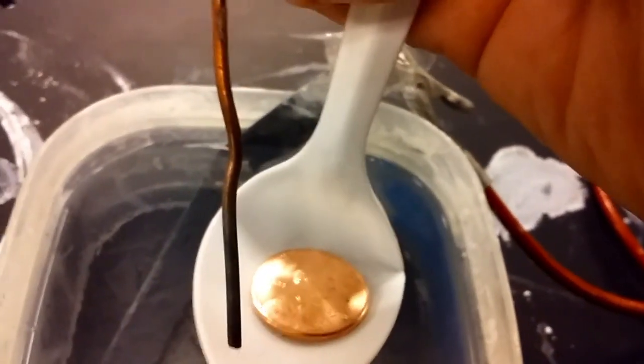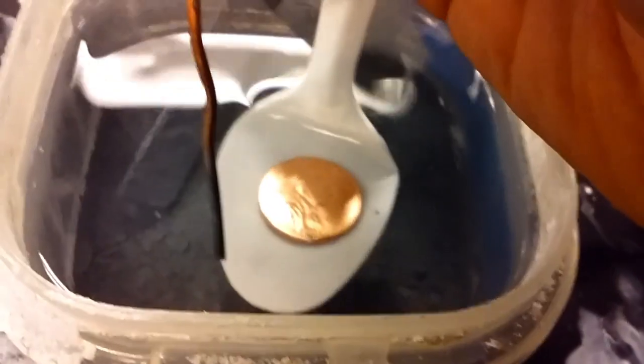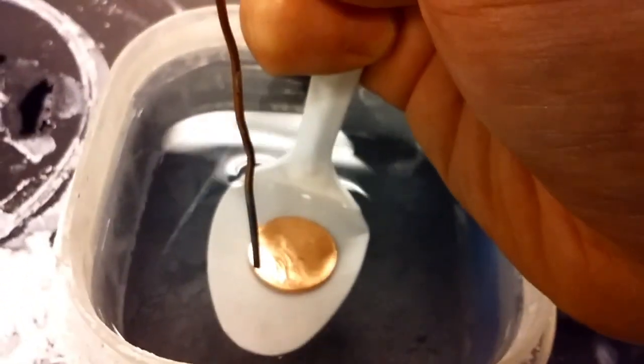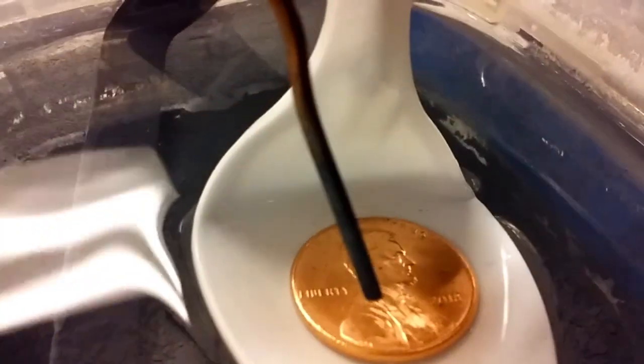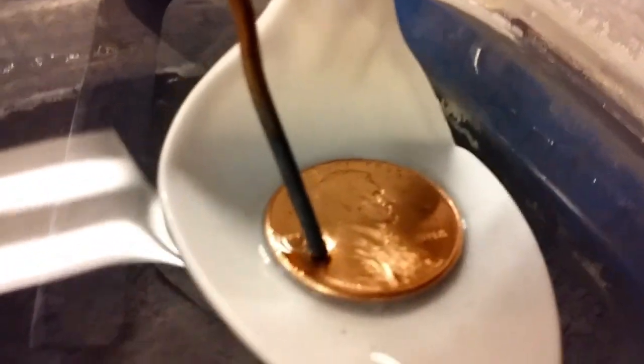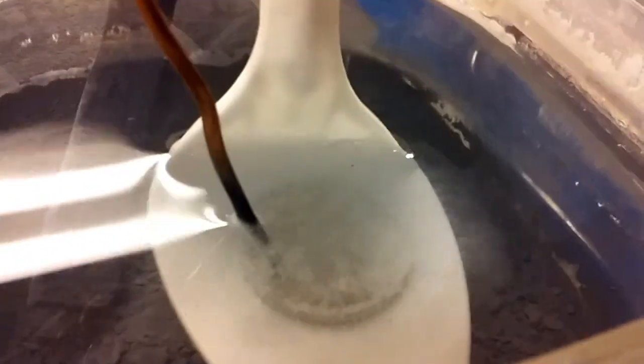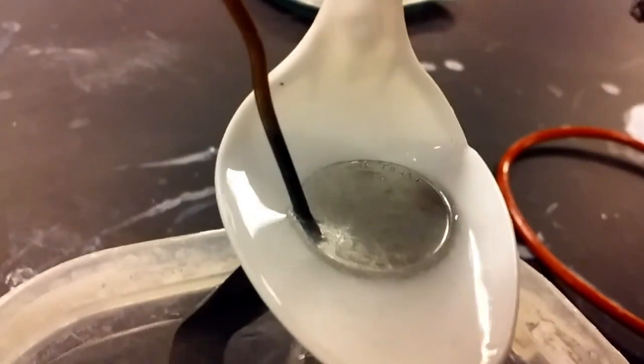Going through this again: I lower the penny into the solution, and you'll notice it isn't actually changing colour. As long as I do not touch my electrode to this penny, nothing's going to happen. This is very hard to do one-handed, but as soon as I touch it, it instantly — or fairly instantly — turns silver.